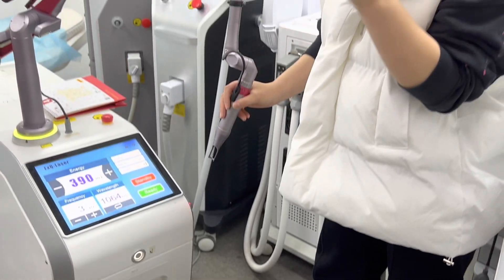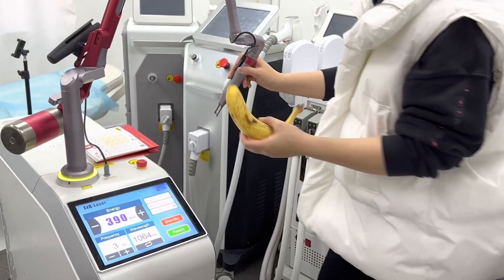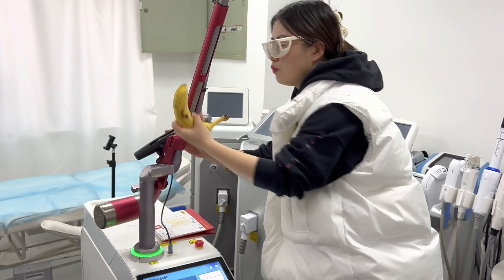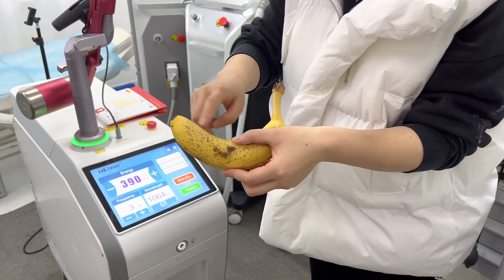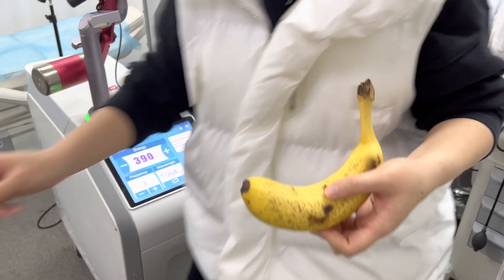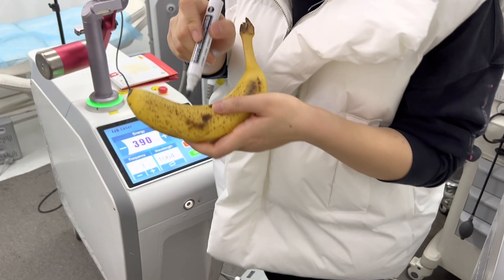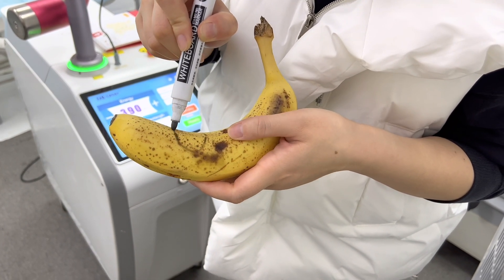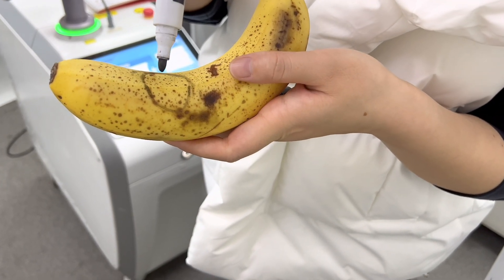Please wear protective goggles before you do treatment. To better show you where we do the treatment, I will circle the place I would like to treat. You can see the spot — the pigment here.